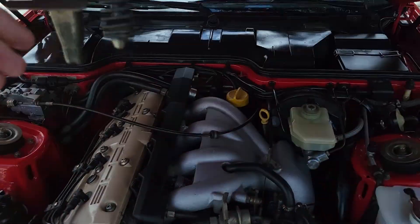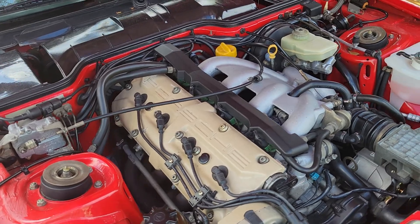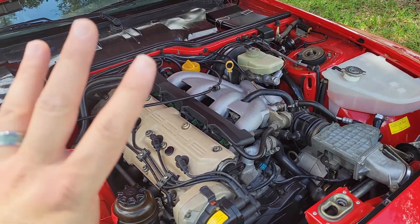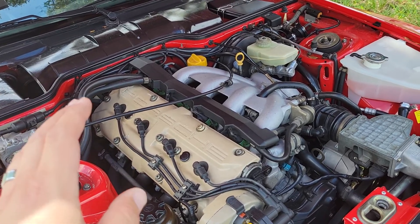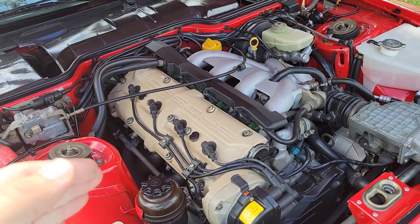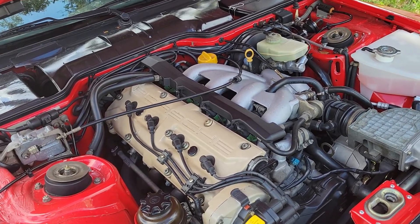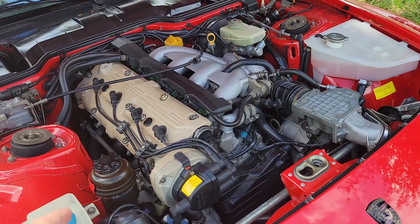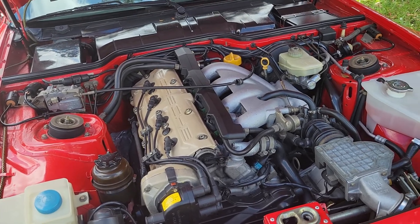This is what makes the S2 so special. This is the dual overhead cam, 3-liter, 4-cylinder — that's right, this 4-cylinder is 3 liters of capacity. Dual overhead cam, it's 200-and-something-odd horsepower — near as makes no difference, the same power and torque as the 944 Turbo, just delivered in a different way. Obviously naturally aspirated versus having a turbo on the 8-valve head.